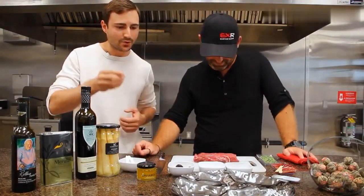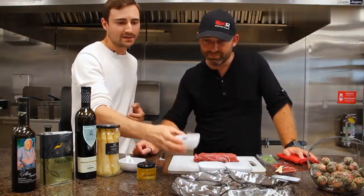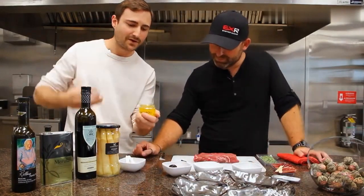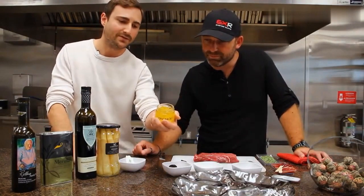Some Tellicherry peppercorns, black garlic from Korea — you can see that's a fermented garlic. It's very good for you and has the taste of a black bean paste. Then here we have spherified olive oil with piment d'Espelette. That's a product we've featured in another video.